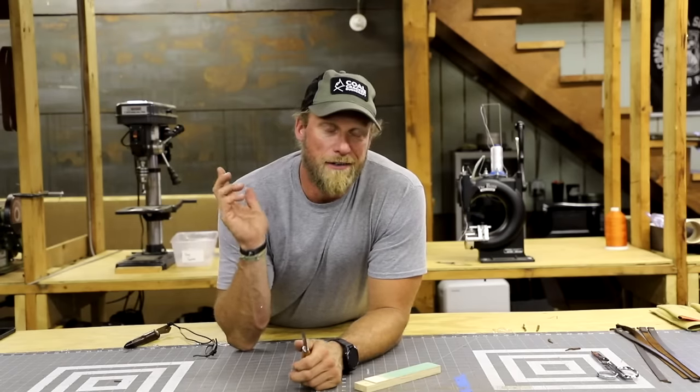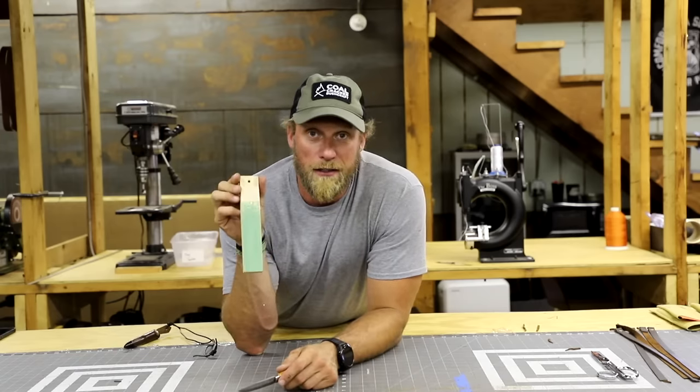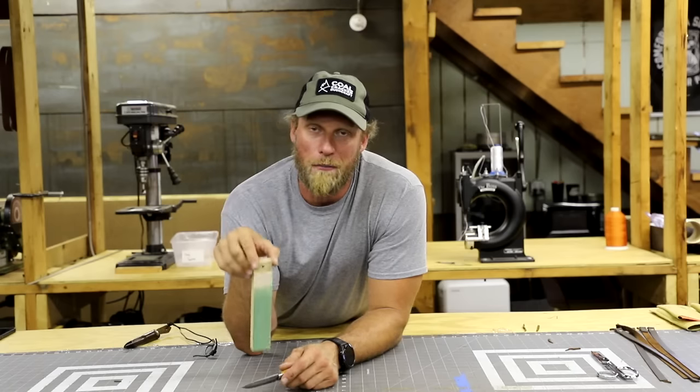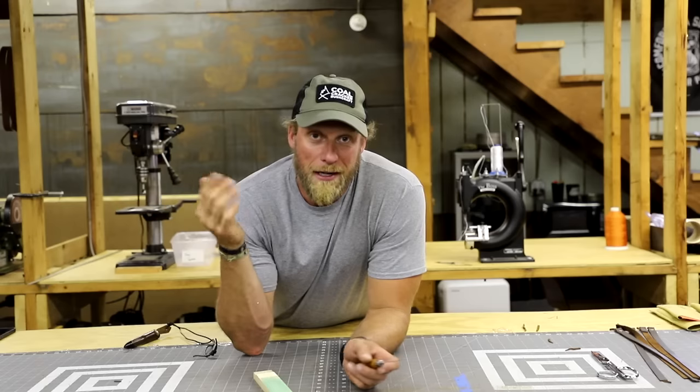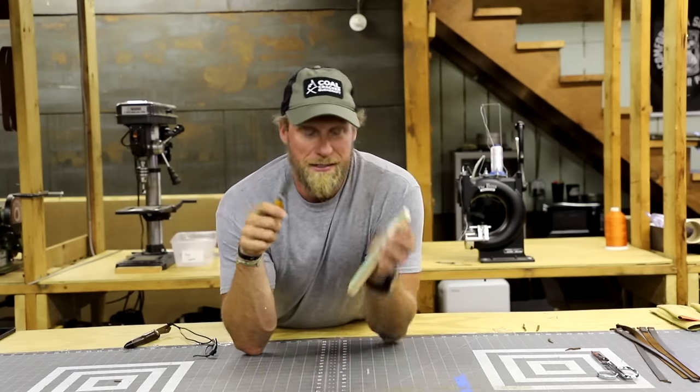So we're in the shop today, not outside hanging out doing a lot of work. One of the things I was working on today was making new strops. I had to make myself a new strop because I don't know where mine's at — it's somewhere in the woods, I guess.